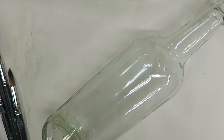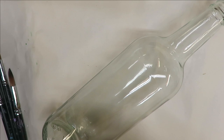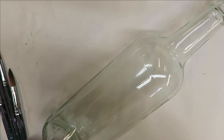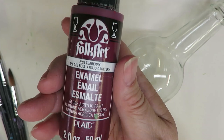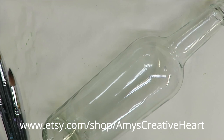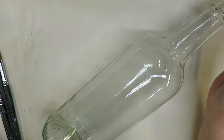The paints I'm using are Folk Art paints multi-surface and enamels. I'm using Thicket, Bumblebee, 14 Karat Gold, Forest Moss, Titanium White, and Tea Berry. I've cleaned off my bottle, removed the stickers, washed it with soap and water, and wiped it down with rubbing alcohol, so it's ready to go.